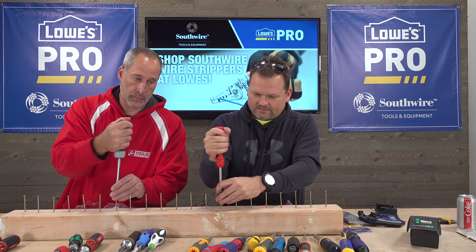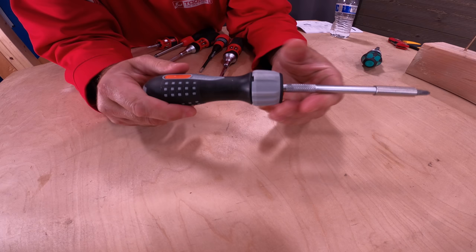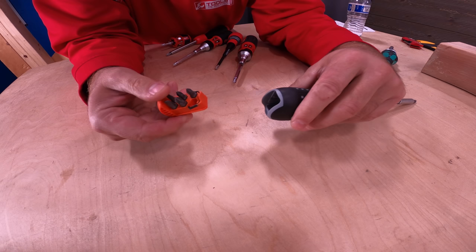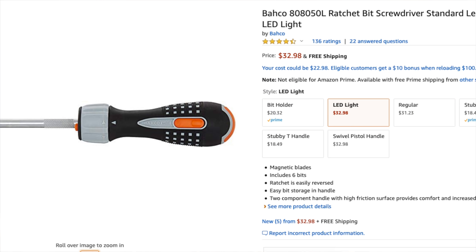It's got some decent grip, but I keep going back to that Mega Pro. I actually like the feel of this one, yeah it does feel nice. I like them all so far, but the Milwaukee at $50 is a lot.